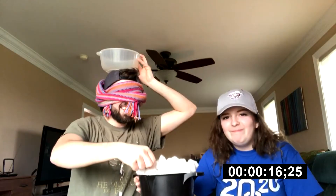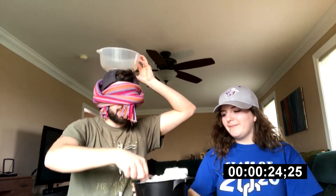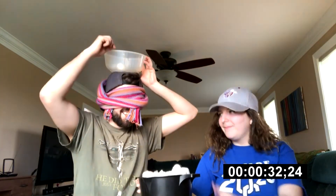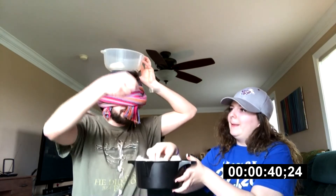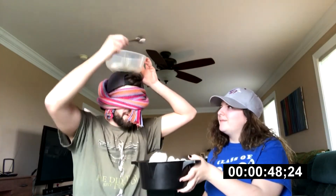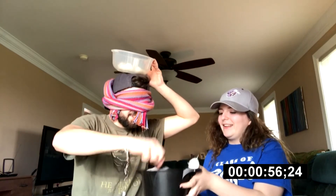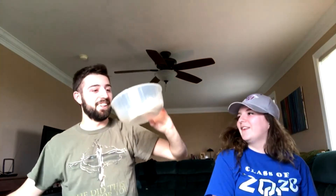I'm doing good, aren't I? I feel like I'm not getting any. I can feel some falling on the ground. How long do I have? Okay. How many did I get? Look at the floor! Oh my goodness. I got seven. I got seven cotton balls and I got 70 on the floor.